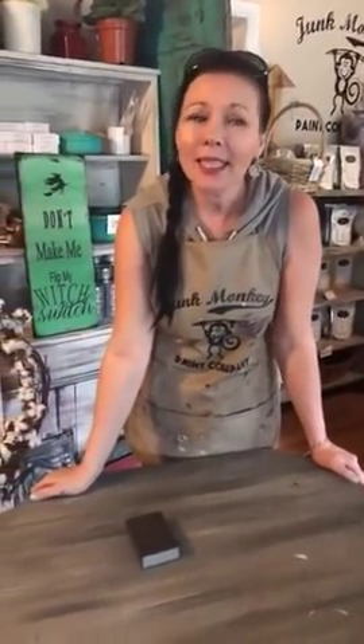Hey, Banana Bones, Junk Monkey friends. It's Sonya and Matt coming on live today. How's everybody out there doing? It's Tuesday here and the shop is a mess because it's been a team effort, but we are basically kind of redoing the shop here at Junk Monkey.